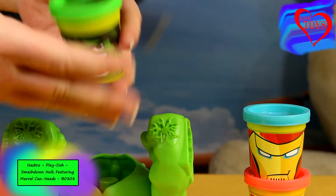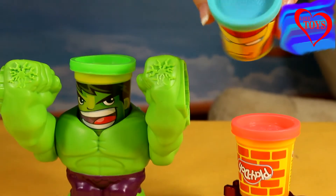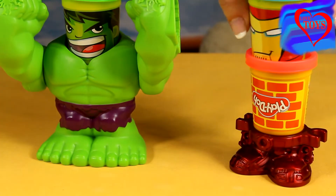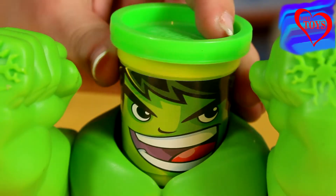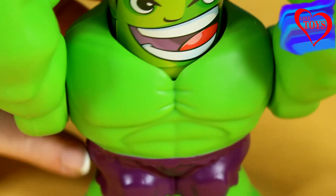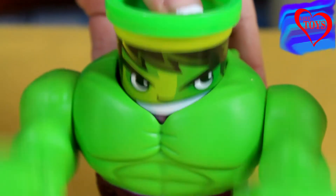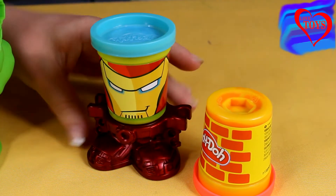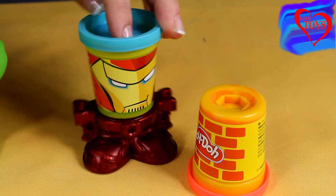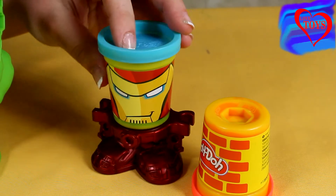Here we've got Iron Man — again his head, and inside we've got our play-doh — and here another bowl of play-doh. Here we've got our Hulk; he's not so tall, but his head is also a play-doh mold. His body is mostly green, of course, with his shorts in purple. When we turn him around we've got special cutouts to build shapes, and if we press his head he starts to crush things with his hands. At this side we've got Iron Man — here's his head and his red shoes. When we turn him around we can see he's quite small, and underneath his shoes there are again little cutouts we can use.